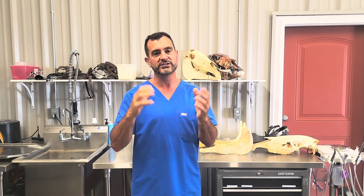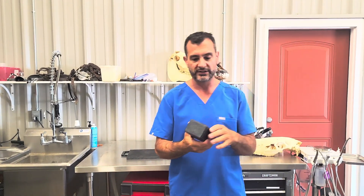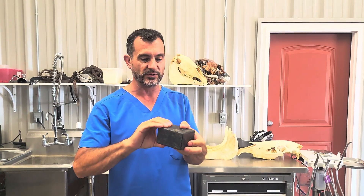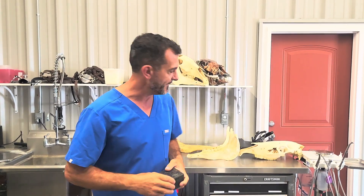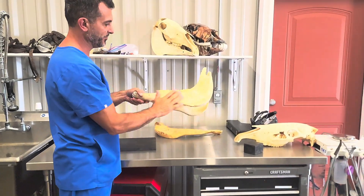The most important principle is you always want to use a block to keep the mouth open. That applies to any x-rays of the teeth — you should never really do dental radiographs without a block in the mouth. If you're not using one, you're not able to isolate structures very well and the quality of your radiographs is already limited by a pretty big percentage. You want to put something between the incisors — you can use any block of wood.